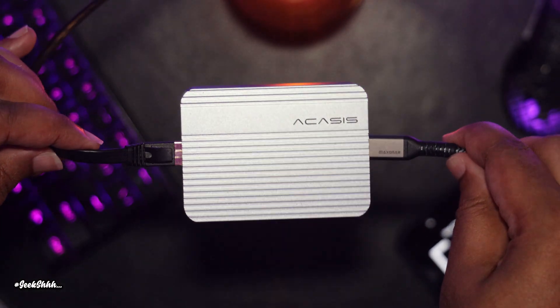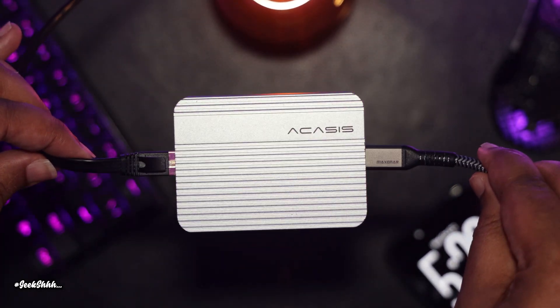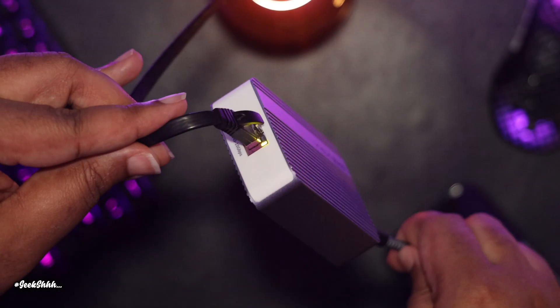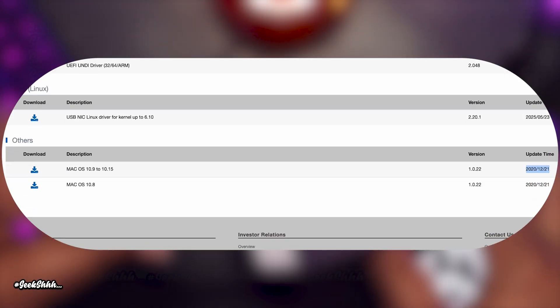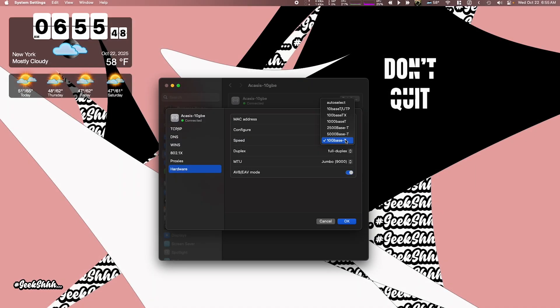The reason you may still want to purchase this adapter even if you only have a 2.5 or 5 GB network is that those adapters use the Realtek controller, which has an outdated driver in macOS from 2020. Due to the driver being so old, you cannot increase the MTU size to anything above 1500. But with this adapter, you have the ability to reduce the speed from 10 GB down to 5 GB or 2.5 GB while being able to increase your MTU size from 1500 to jumbo, which is 9000. Just something to think about.